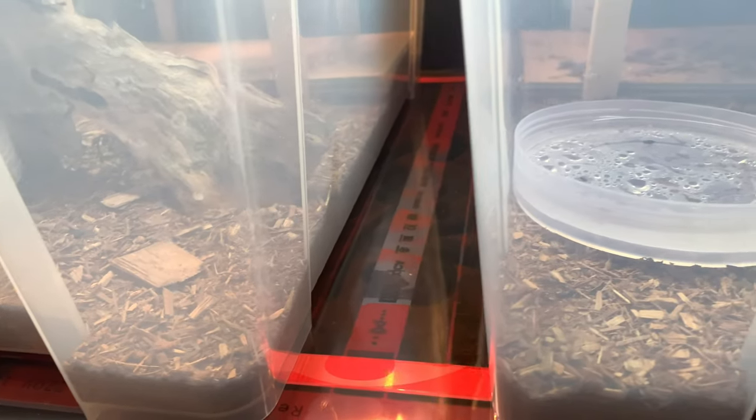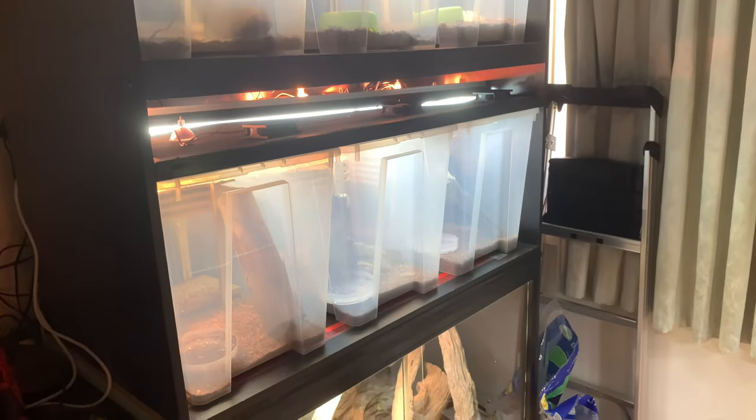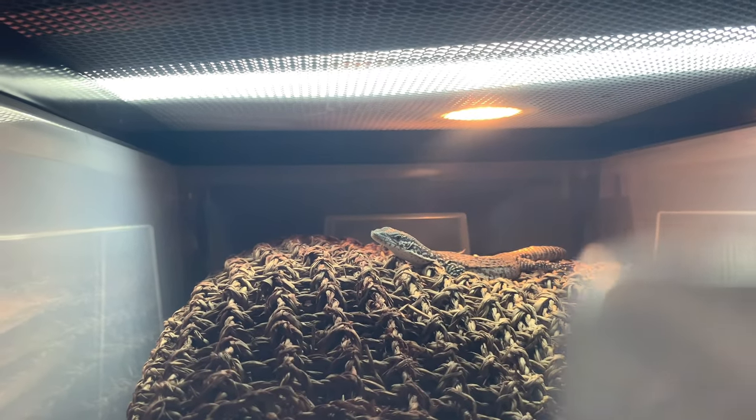I haven't used this rack for a long time yet, but so far I consider this build to be a success. This design eliminated or reduced the downsides of a traditional reptile rack without losing the advantages of a rack system. Hopefully my monitors will thrive in this new setup. Thanks for watching.